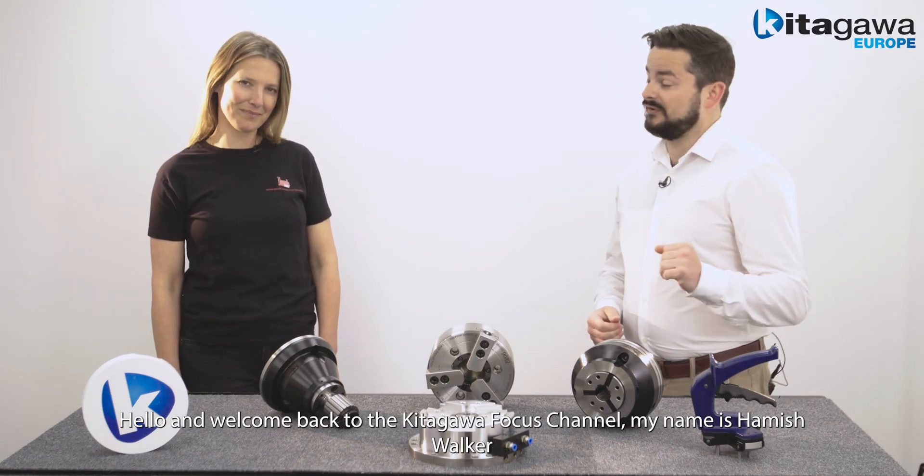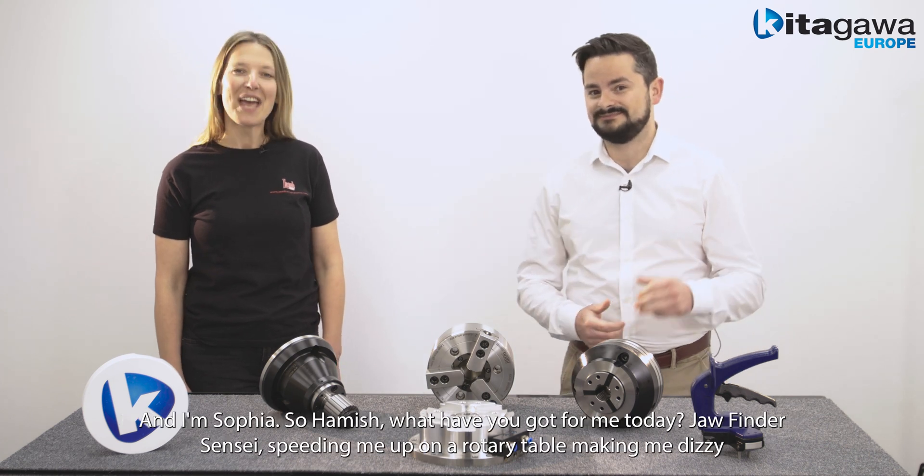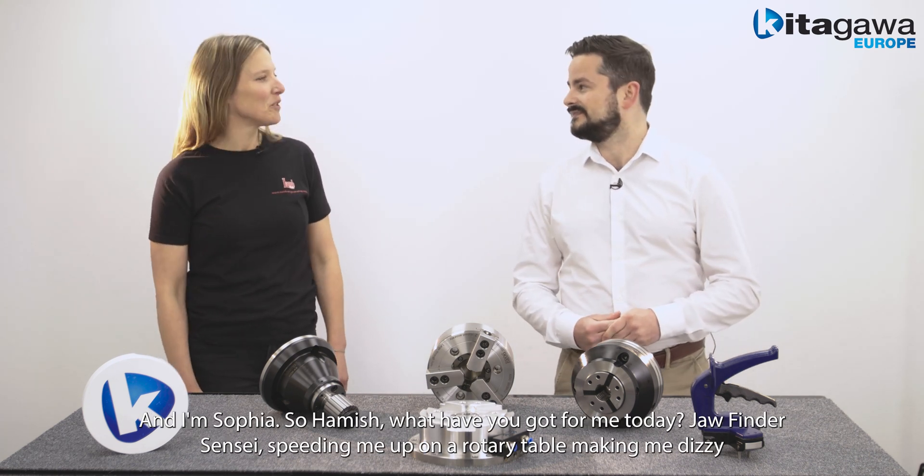Hello and welcome back to the Kitagawa Europe Focus Channel. My name is Hamish Walker and I'm Sophia. So Hamish, what have you got for me today?